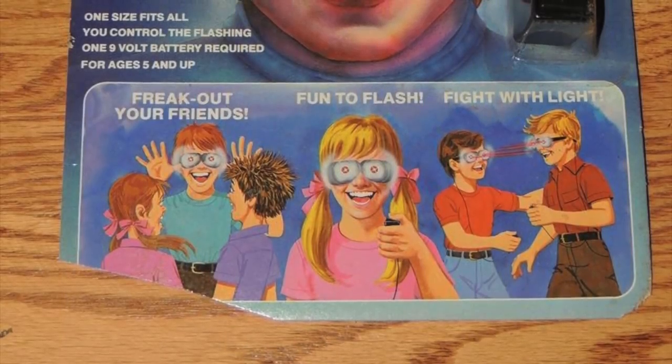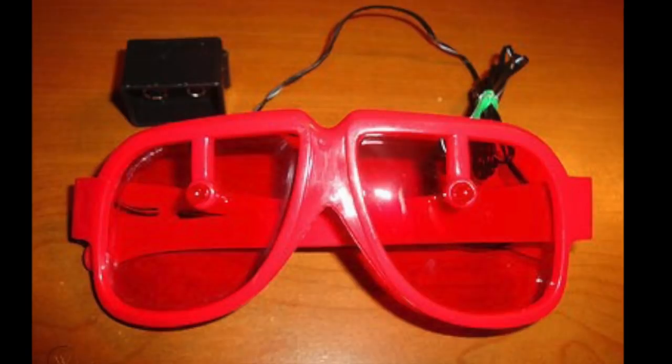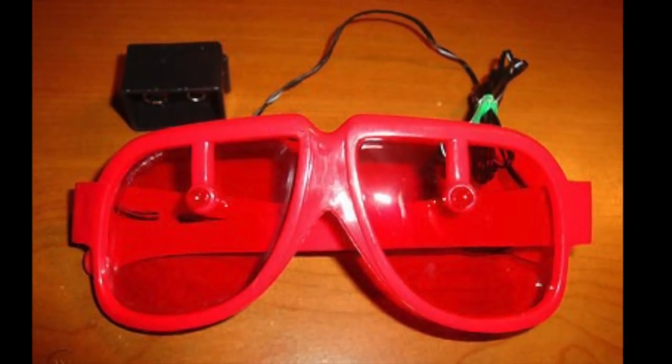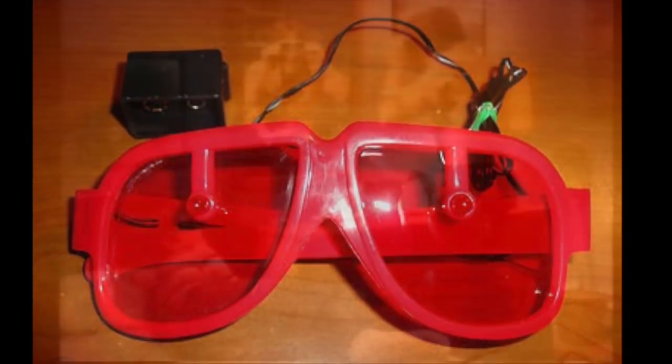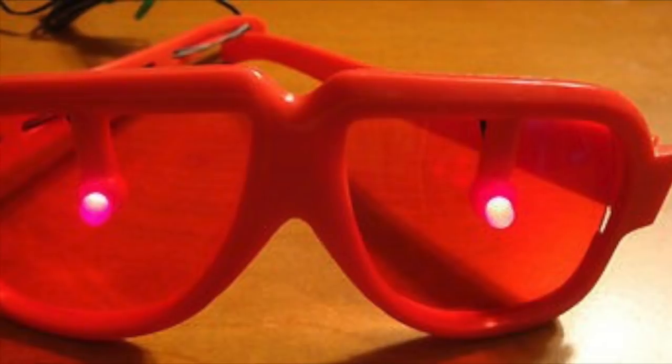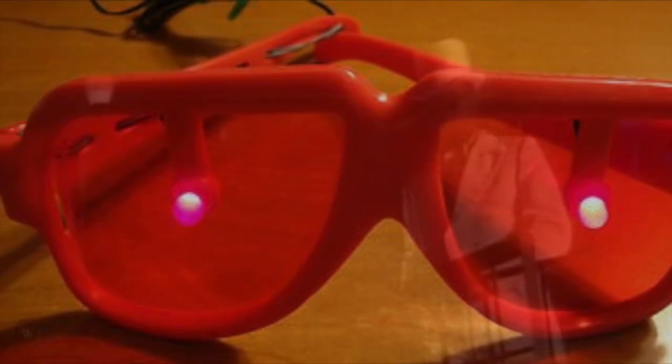Man, look how much fun they're having though. Instant dance party, instant chicks. It was also advertised that you could engage in light fights with your friends, which sounds like something that parents absolutely would love — having their kids walk aimlessly around trying to find their friend and shoot light beams in what little vision they have left to blind them even more. Of course, the novelty wore off after a few seconds, but although completely useless for everyday wear, they would make a great addition to a Star Wars Jawa costume. But don't ask me how fun they were — ask this guy in Blondie's 1981 Rapture music video.